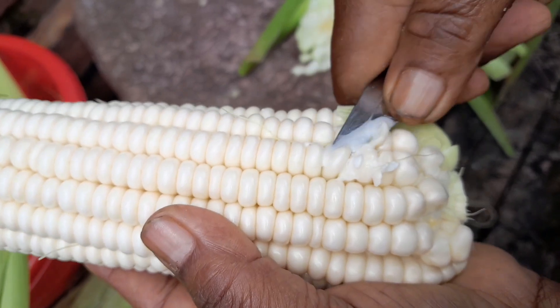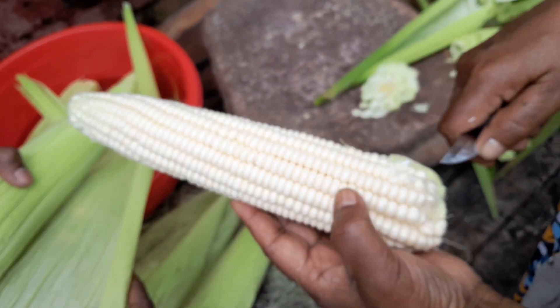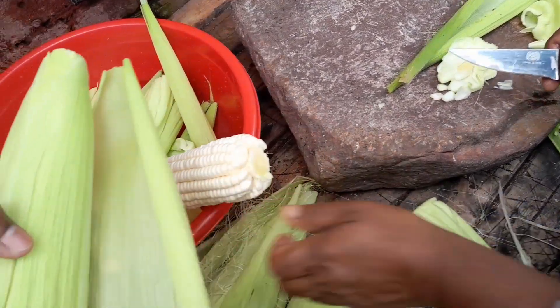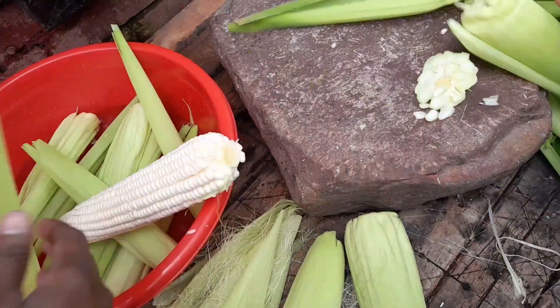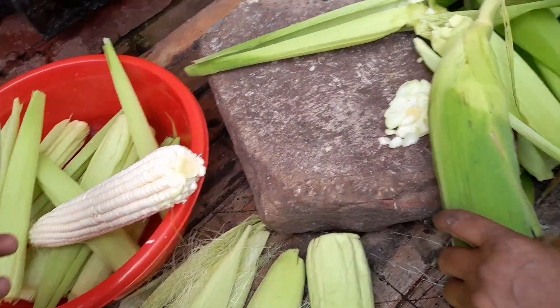See how fast the milk is coming out — that's how you know the mealies are fresh. When you wait until the next day to bake, you know it has no taste because the milk has dried. I have six big ones here, you can see.